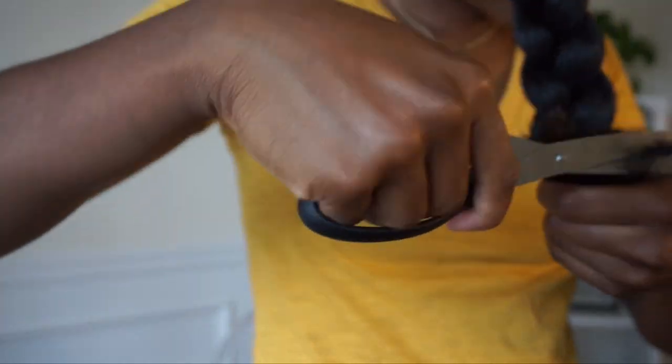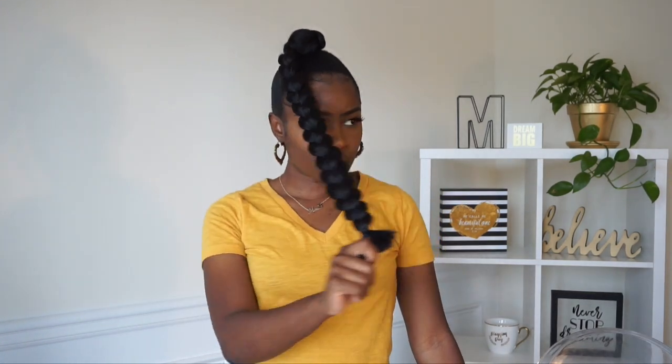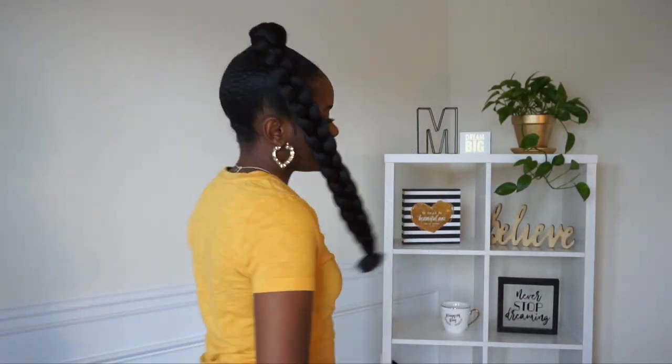I'm going back to the bottom to braid it down a little bit further, then put a rubber band at the base and cut down the end and the flyaways. This is the final look! I really like how it turned out. As you guys can see, Kelly Rowland's is fluffed out at the bottom too — super cute. I love this style so much. I hope you guys enjoyed this tutorial and found it helpful. Thanks for watching and I'll see you all in my next one!